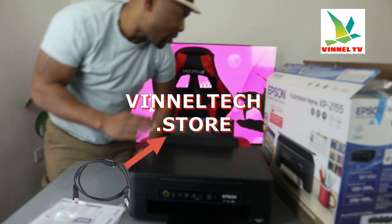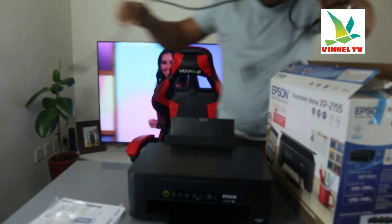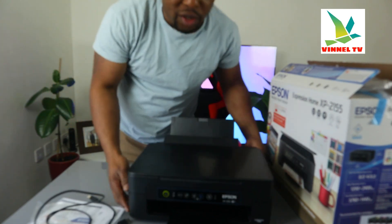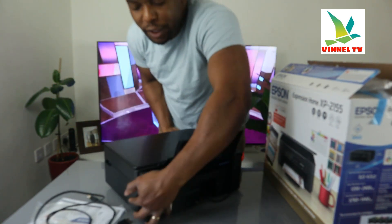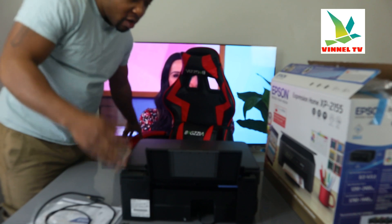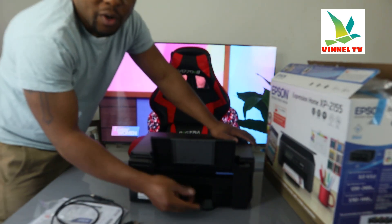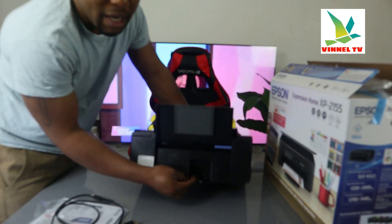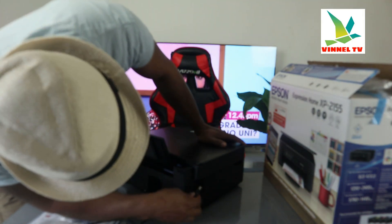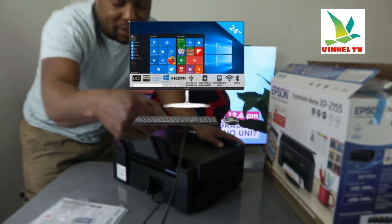The USB cable is not included in the packaging — we have this at Vinal Text store with free delivery here in the UK. I'm going to show you the USB cable and give you an overview of this printer. From the back here, the power cable is included — a 3-pin power cable is included in the packaging. The USB cable goes right here, and the flat end goes to the back of your PC.